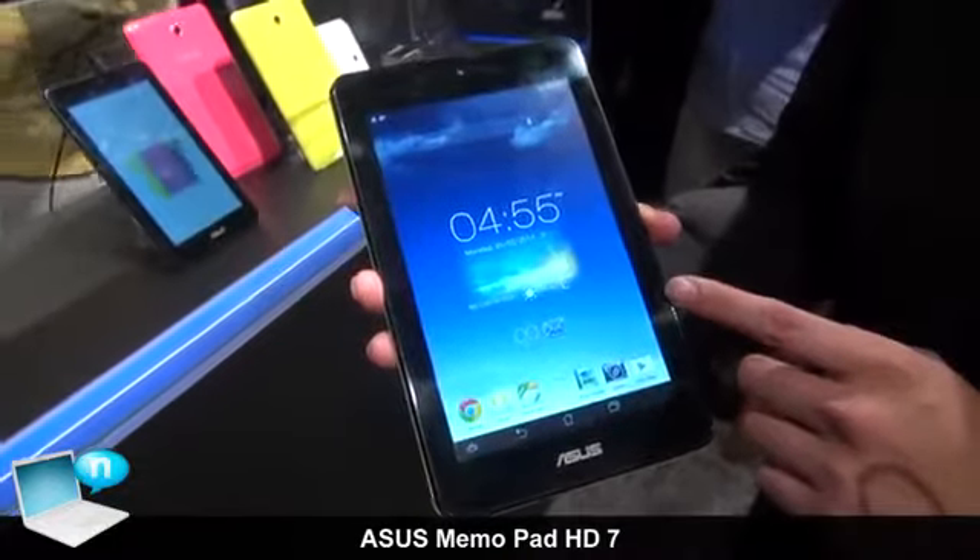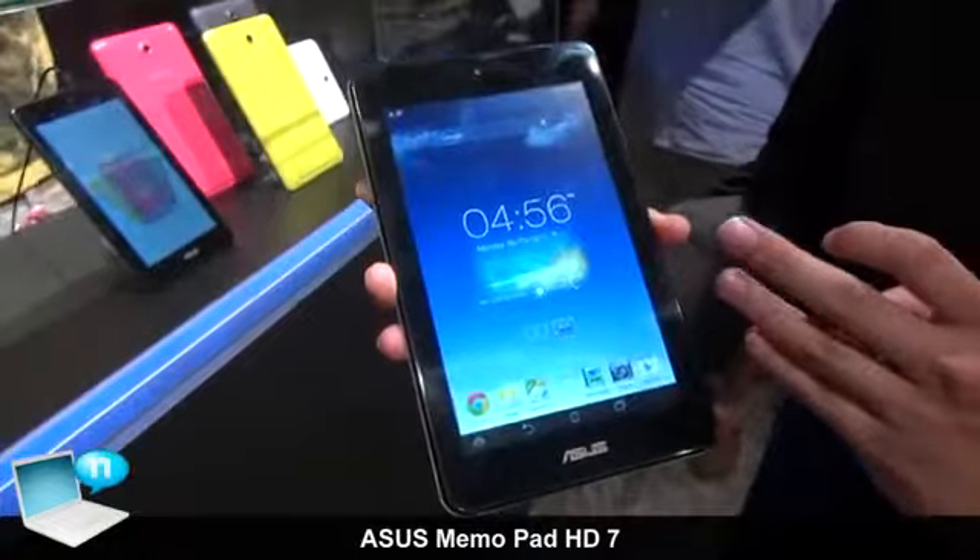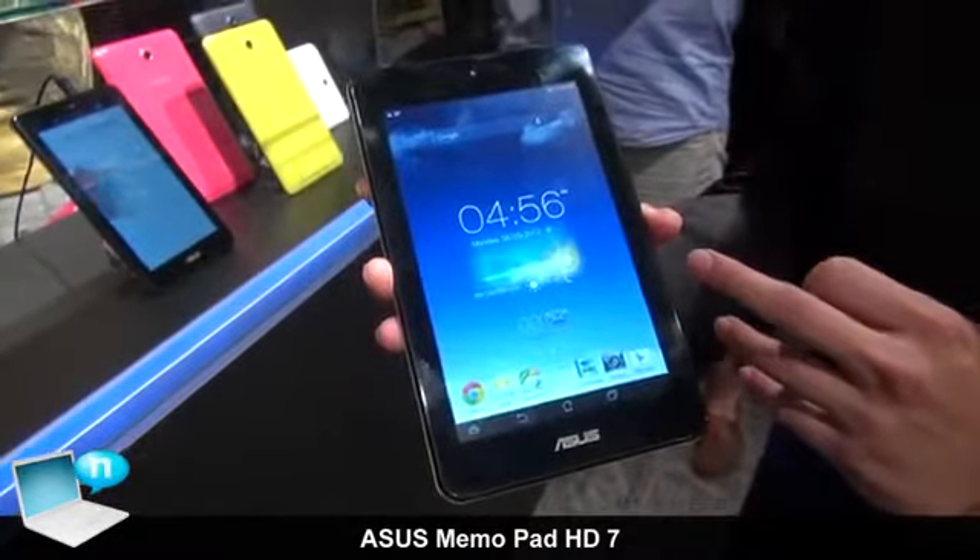This is our Asus Mi Moped HD7, which we have embedded a quad-core CPU with HD resolution and IPS panel.